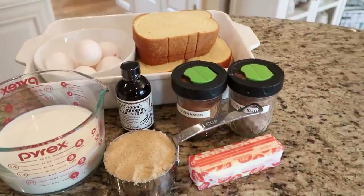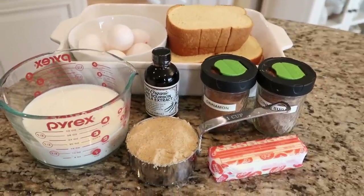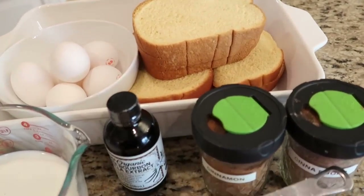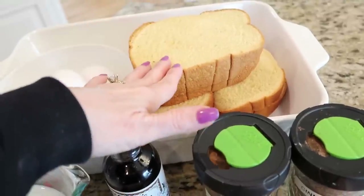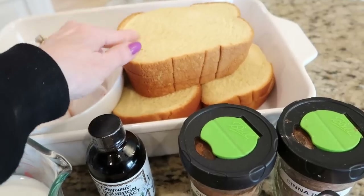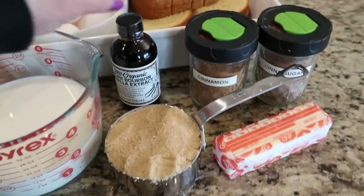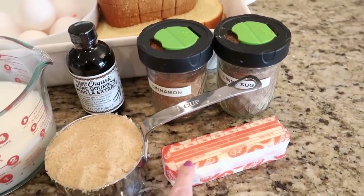You really can't have a brunch these days without some type of French toast casserole, and this is one of my most favorite ones. It's really easy to make and everybody seems to love it. What you're going to need is about nine slices of really good, thick bread — this is brioche bread, but you can also use French bread or anything hearty and thick. You're going to need six eggs, two cups of milk, a cup of brown sugar, some vanilla, cinnamon, some cinnamon sugar, and a half a cup of butter.